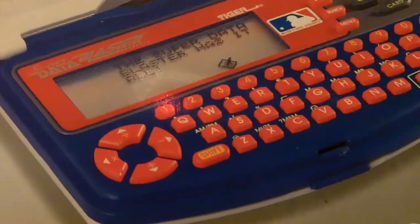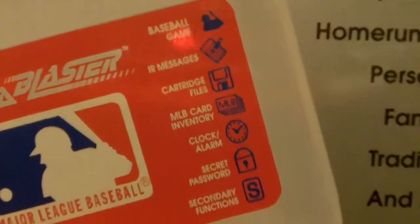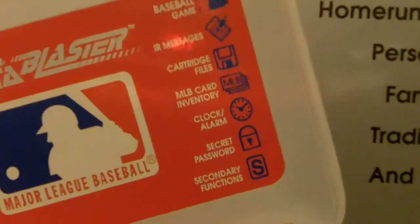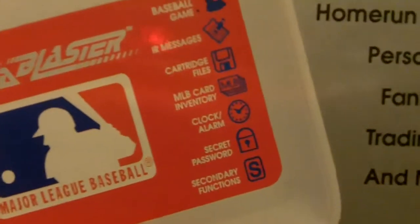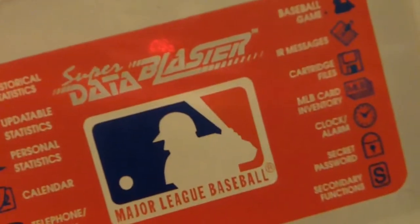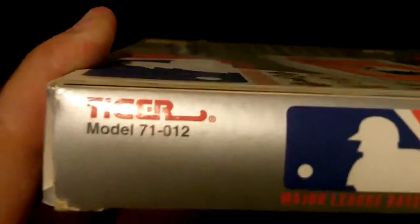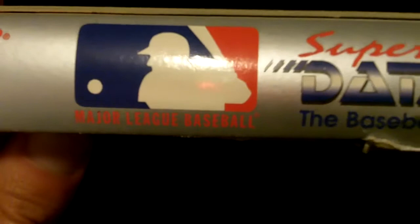This is what the device looks like. It has a little flip-up protective cover. These are the icons on the screen. I believe this came out in 1995. This is a handheld made by Tiger Electronics. If you saw my other video, you'd know I had other ones I found. This is still sealed in the box.